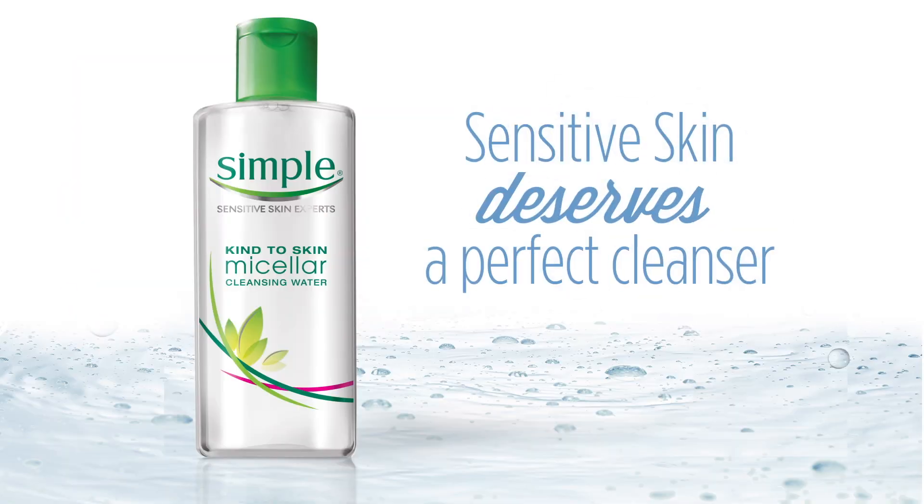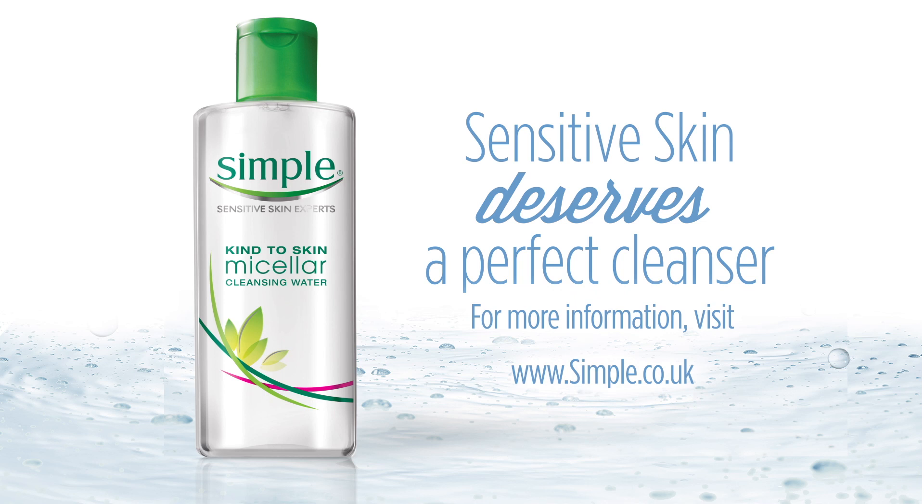Sensitive skin deserves a perfect cleanser. For more information, visit simple.co.uk.